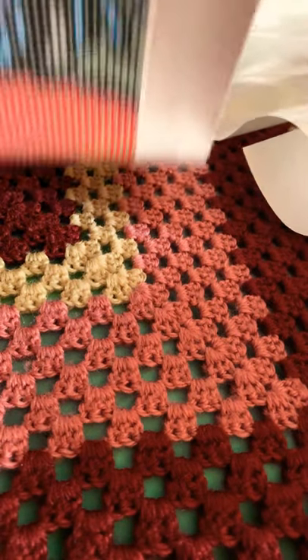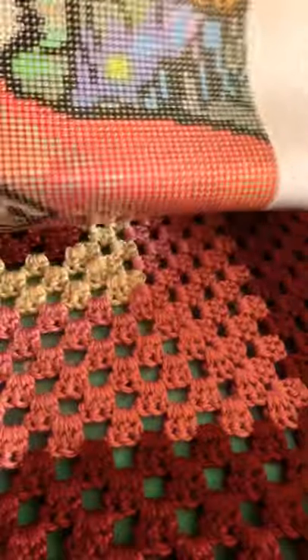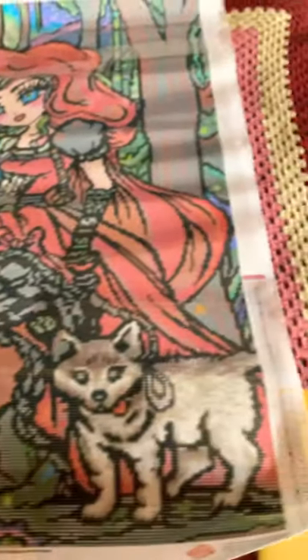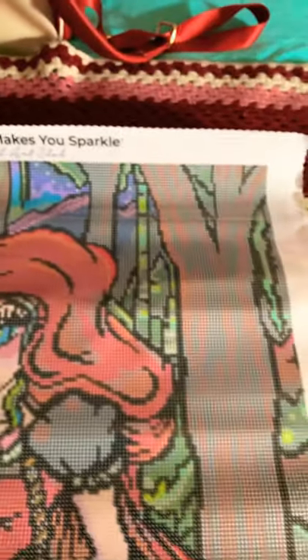Alright, canvas time. Here she is, ladies and gentlemen. This is Little Red Riding Hood by Hannah Lynn. She is a biggin' — she is a 22 by 30.